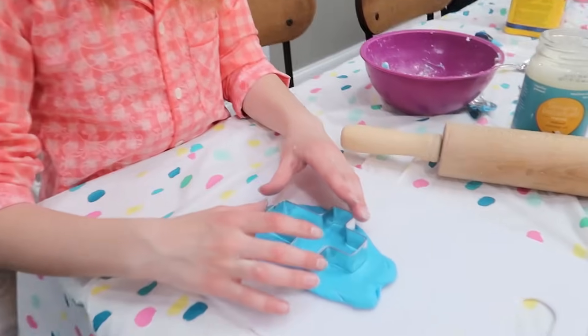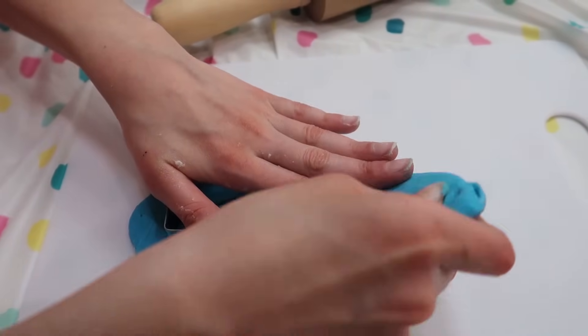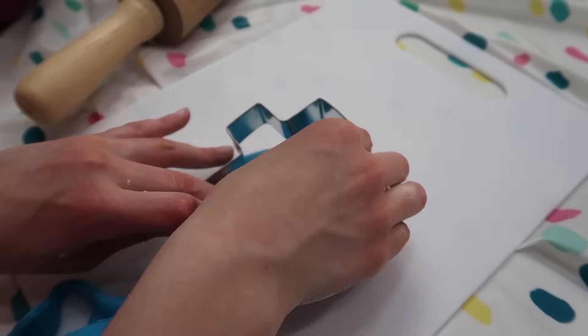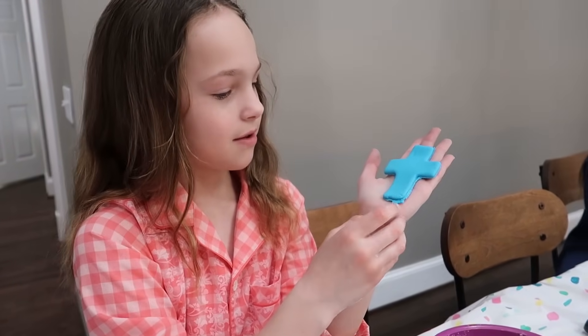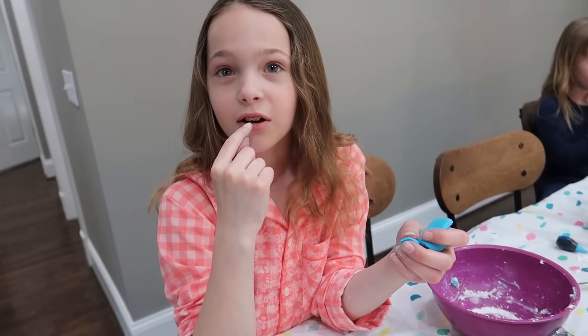Alright, let's see how it turns out. Push, push. And now rip, rip, rip. This is looking good. I'm going to take it out. Yay! This Play-Doh worked. That is awesome — it works and looks perfect. Now for the other test. This is edible Play-Doh so it is safe to eat, but I wonder how it tastes. Do you want to give it a try? You liked it, Maya?